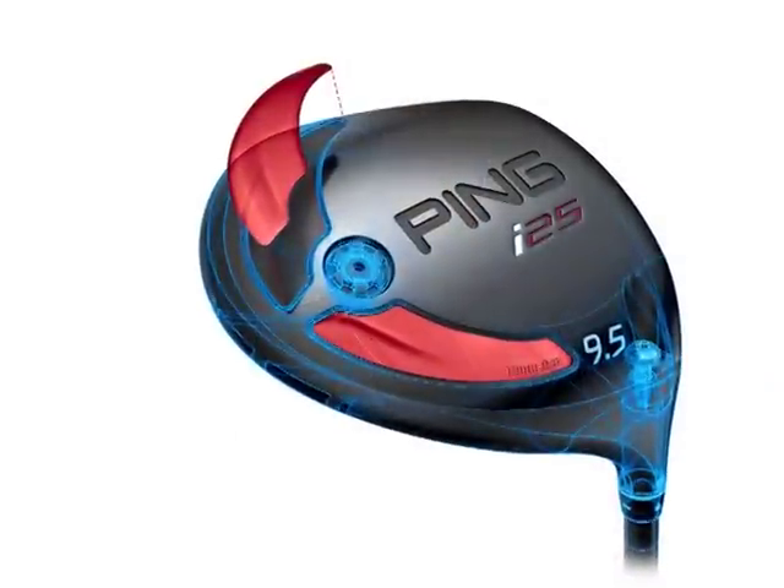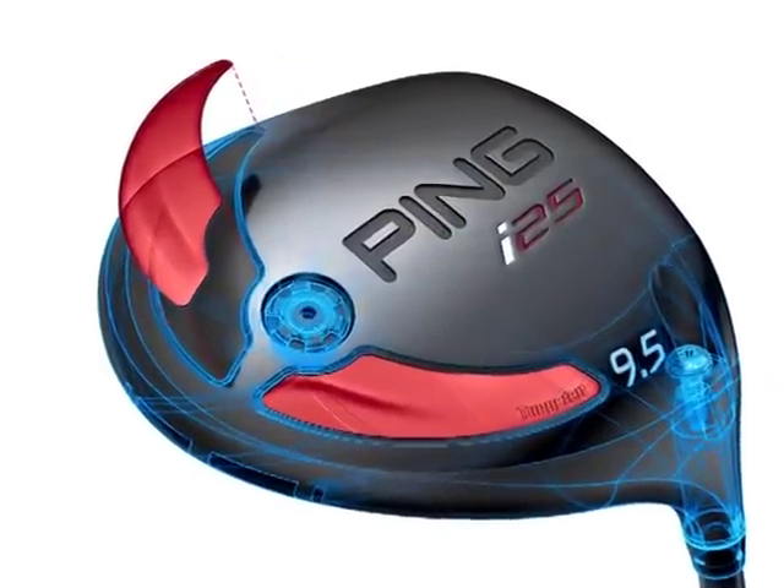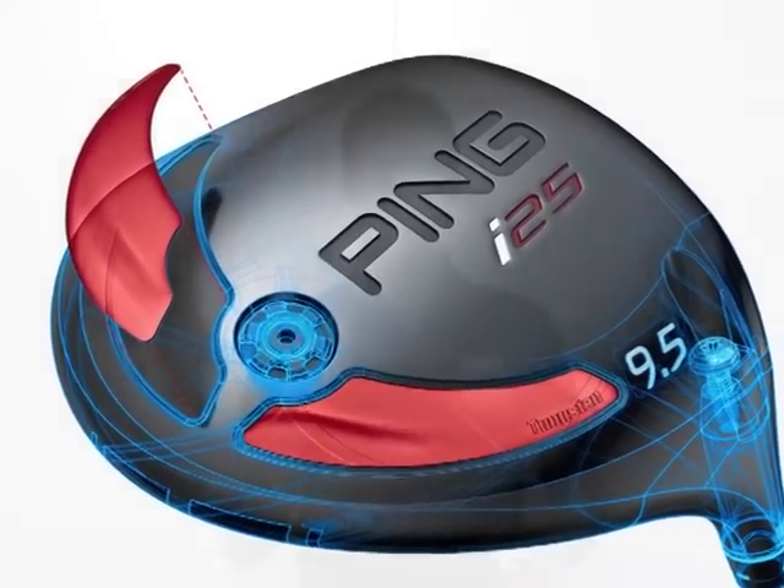First of all, we've got these two tungsten weights you can see here at the back of the head. That's going to lower the CG and move it back in the head for a more penetrating flight and better launch.